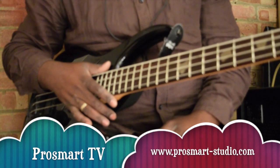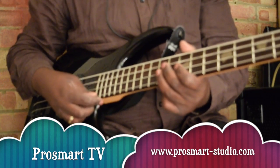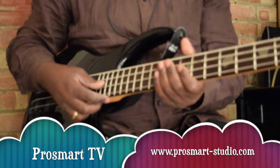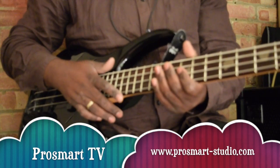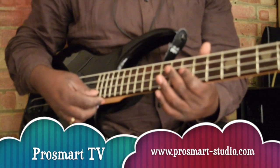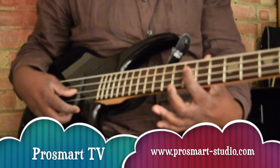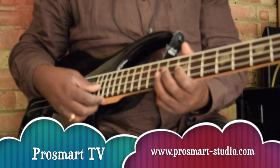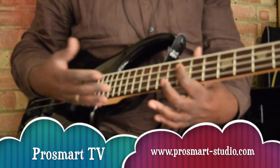If you want to play it just by root, you can go this way. This is how you can play it by root, just a simple one note. So you go A, then E, then back to D and A. Very simple.